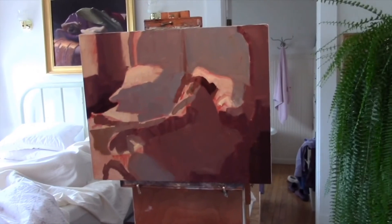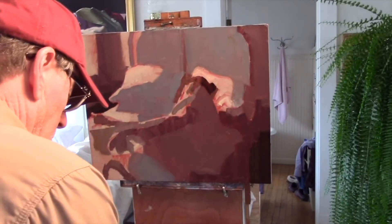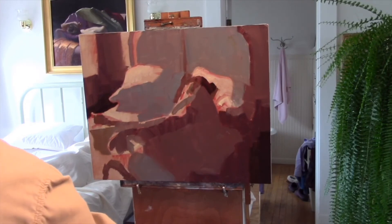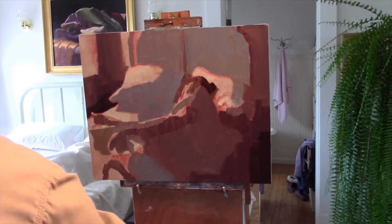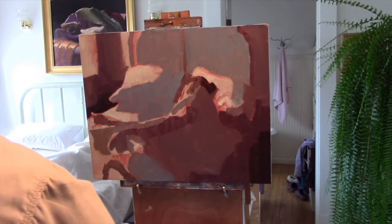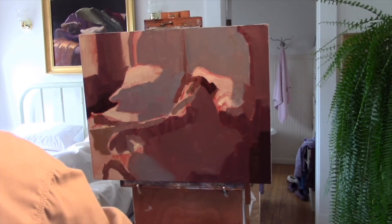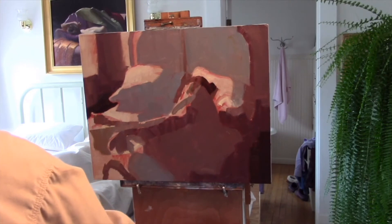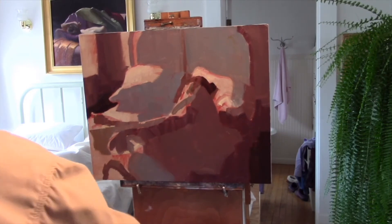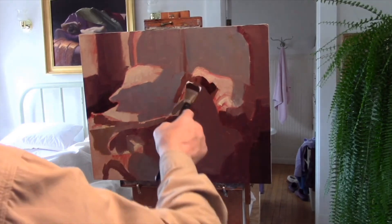I am going to move on to that final value shape — what you might call the light. At this point, probably our biggest task is to establish what areas of the canvas belong to the light and which areas belong to shadow.